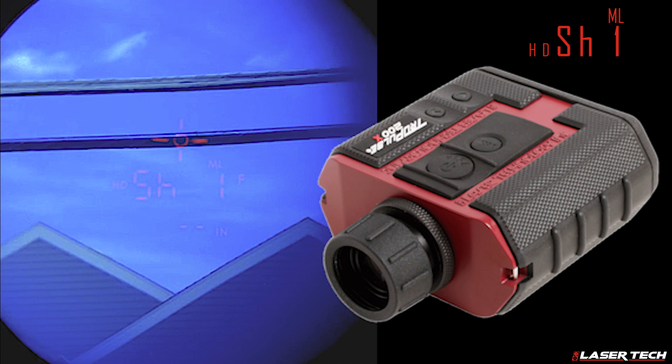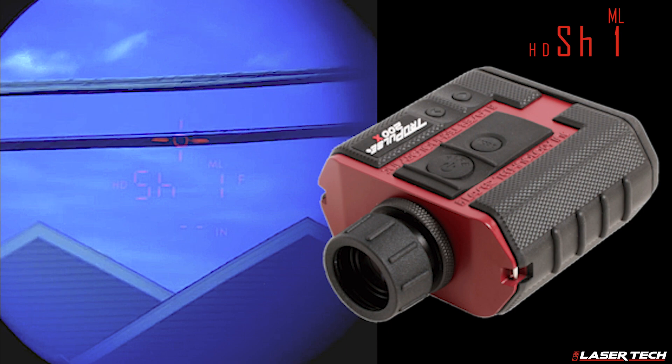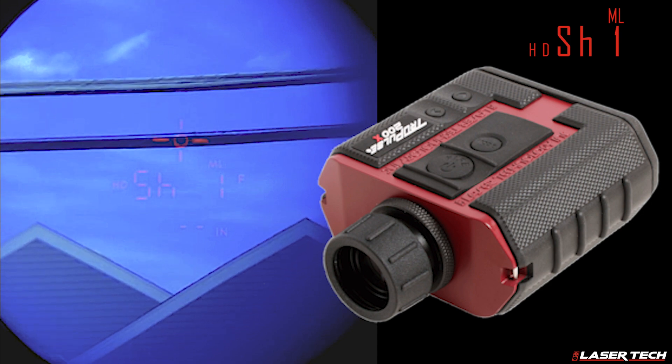Position yourself at a safe location where you have a clear line of sight to the two targets you will need to shoot. In this case, the two targets are the lowest point in the wire and the ground directly below this point. Both shots will require a distance to be measured, and the use of a tripod with mounting brackets is recommended to achieve the best accuracy.